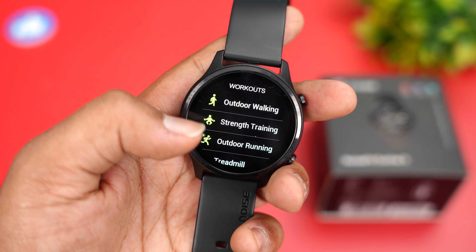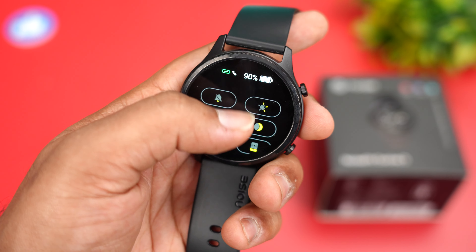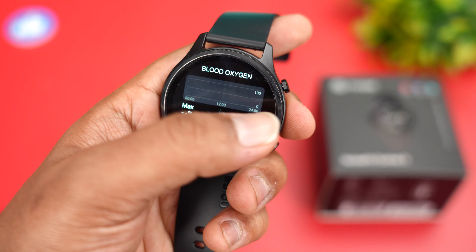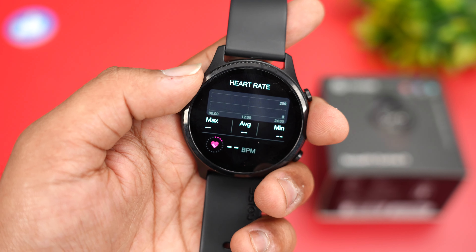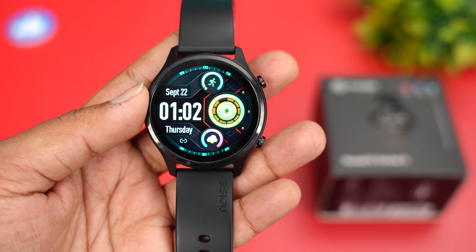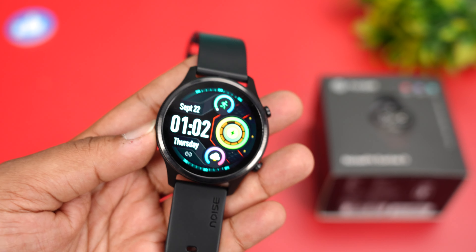Swiping from the top gives notifications, swiping from the bottom shows quick toggles, and swiping left or right reveals widgets for easy access to blood oxygen level, heart rate, and other tools. The watch interface looks very nice and the button allows you to quickly access workouts.